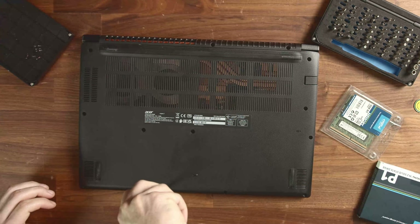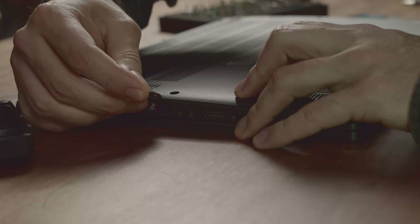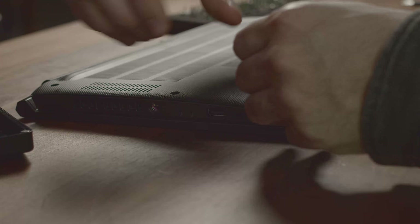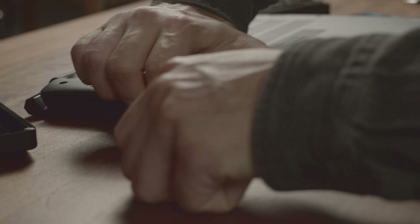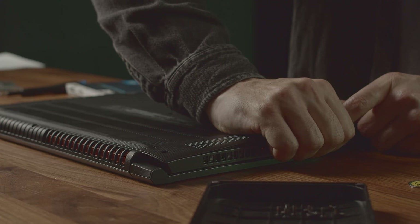After completing these necessary chores, let's get to the fun part and loosen the 13 screws that hold the back cover of the laptop in place. Once you've loosened the screws, pry the back cover open with a spudger or guitar pick of your choosing. The best point of entry for our model was right here on the side of the Acer.